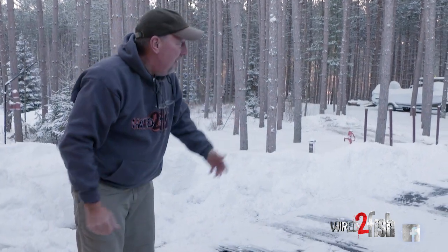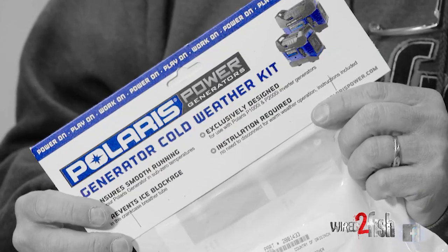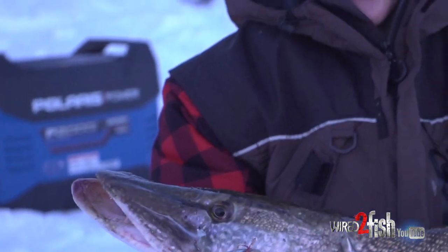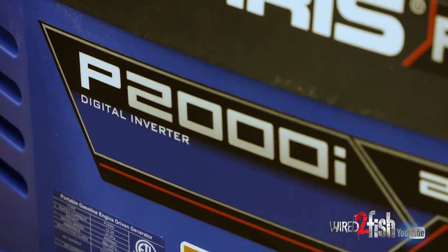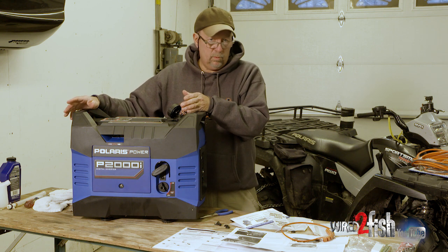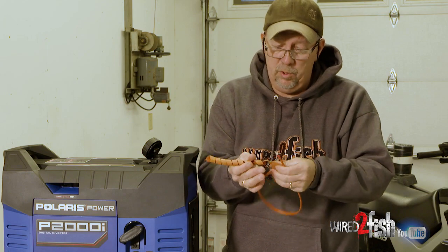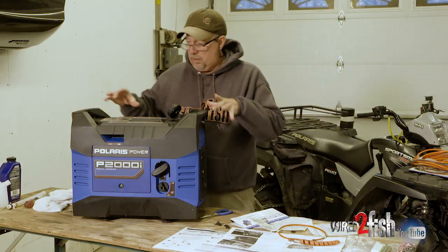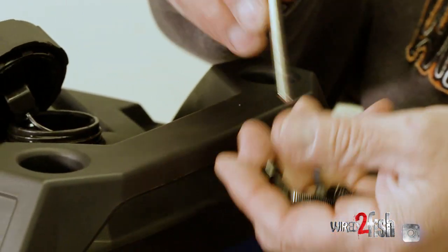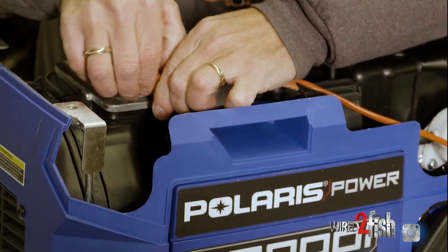Now you can see it's pretty cold out — obviously we live up here in the north woods. We're going to put the cold weather kit on so when we take it out we're using it on the wheelhouse, when it's cold at the cabin, we know it's going to run pretty efficiently in cold weather. There are a few things you've got to do to put the cold weather kit on — it's a heater tape that wraps around the breather tube. Pretty easy to do, it just takes a little time — you've got to take the four bolts off the cover and remove the gas cap.